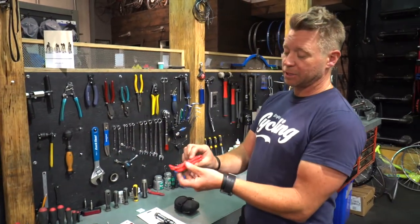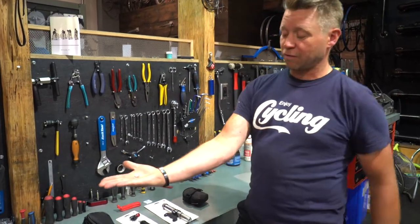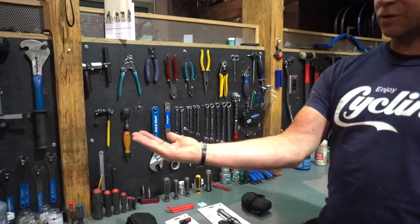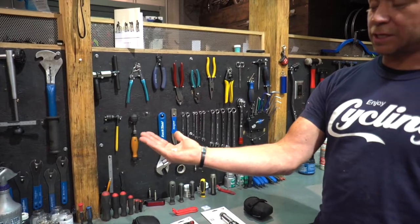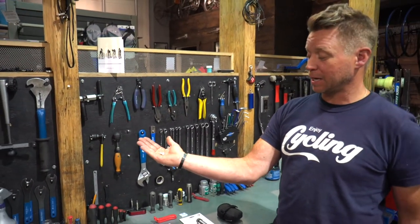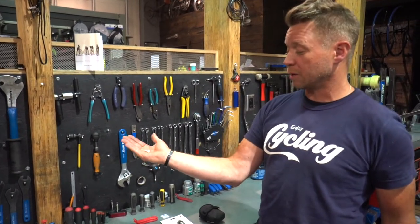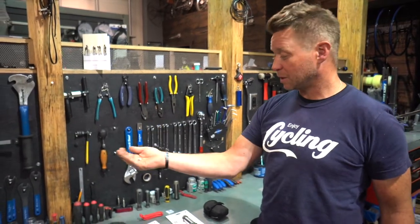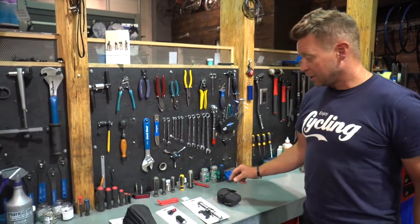Tire levers are going to help you get your tire off of the rim. I also always recommend a valve adapter - road bikes come with the Presta valve, which is that funky French valve. This turns it into a gas station valve, so in desperate times you could pump a tube up at a gas station. Not normally recommended because the pressures aren't quite right, but in a jam it will get you home. And it's not very big to carry.